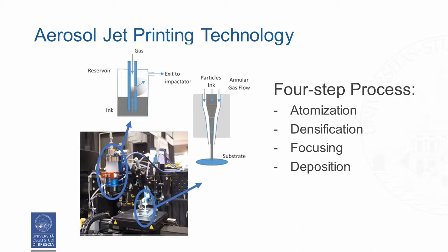The aerosol jet printing is a four-step process: atomization of the ink, densification of the generated aerosol, focusing of the aerosol jet, and deposition of the droplets onto a substrate.